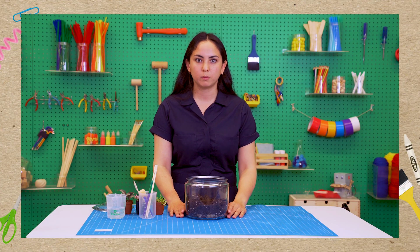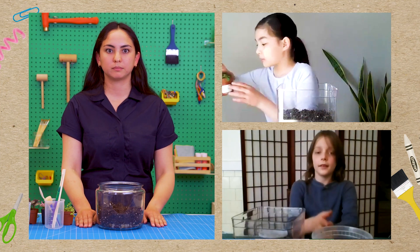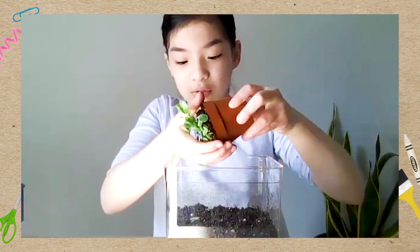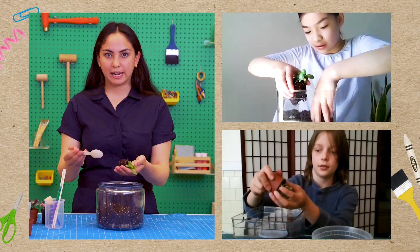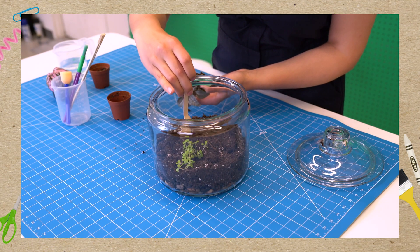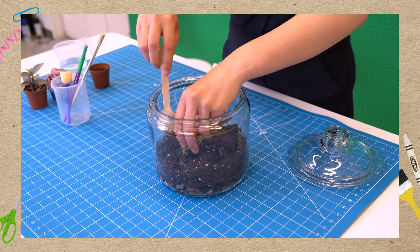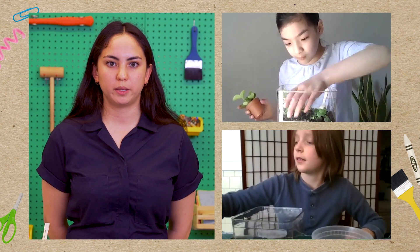Next we're going to put plants in. Sophie, can you explain how we should transplant our plants into the terrarium? You take a plant and squish the sides of the pot to loosen the soil, and then you squeeze the plant out so it falls into your hand. Exactly right! So we've taken our plant out, we're gonna dig a little hole — but not too deep because we don't want to punch through the charcoal layer — put the plant in, and use our spoon or fingers to gently pat the soil around it to make sure it's nice and secure.